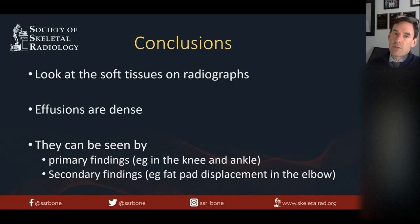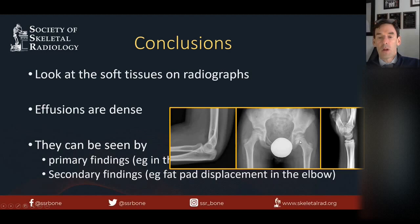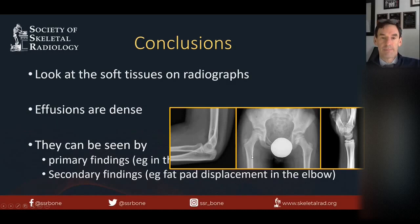It's important to look at the soft tissues on radiographs to determine whether or not there are effusions. Effusions tend to be dense, except for the fat layering in the lipohemarthrosis, and they can be seen as primary findings in the knee and ankle, and secondary findings such as fat pad displacement in the elbow, fat pad displacement in the wrist, or widening of the medial joint space in the hip. There's a good article about this on Radiopaedia, Dr. Weissman's book is a great discussion of radiographs in general, and there are articles on the sensitivity and specificity of the fat pad sign in the wrist — though that's the least favorite of my signs.